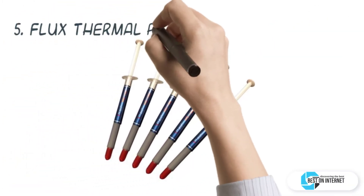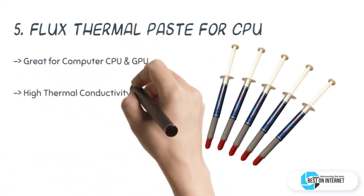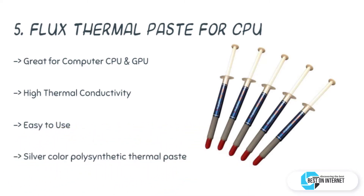Starting from the last in the list, the fifth product is the Cool Flux thermal paste for CPU. With high conductivity, great cooling, and unconditional quality, the Cool Flux thermal paste is simply one of the best thermal compounds for CPU. It is a great value thermal paste with high performance.